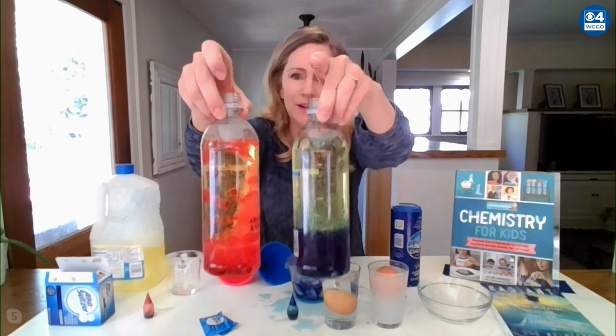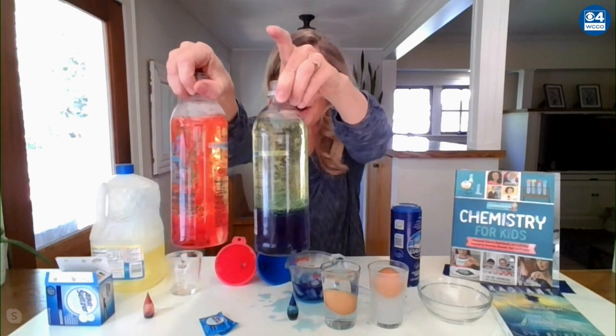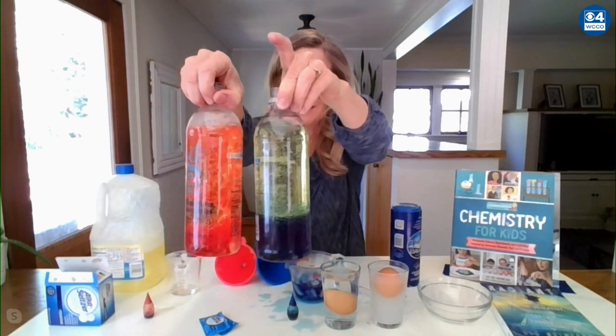We can see it — it's going in the hot water. The cold water is barely bubbling. And you've got your own lava lamp. The chemical reactions happen faster when it's hot.